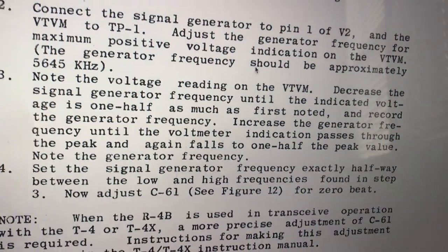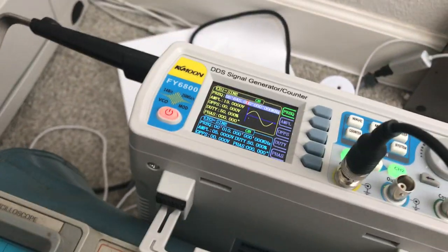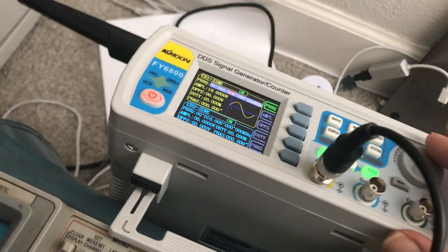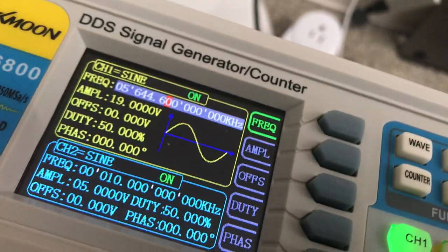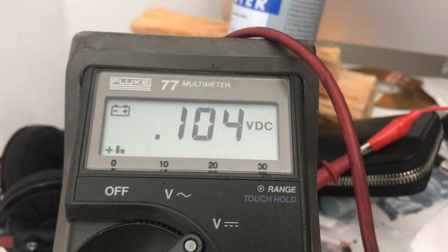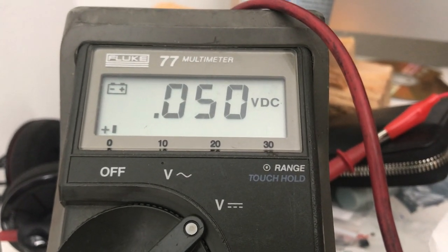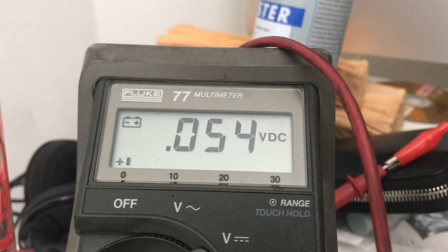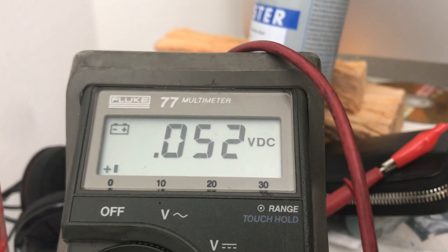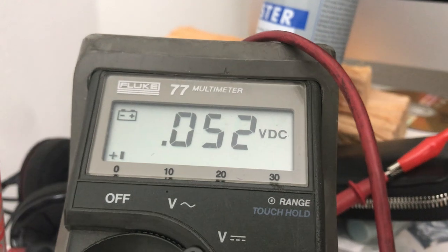Now we want to decrease the frequency and make that reading go to half. I'm going to turn the dial a little bit and decrease the frequency, going counterclockwise. We've got to get the meter down to 0.5. There it is, about 0.5.